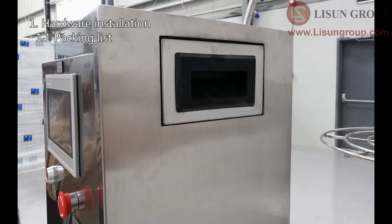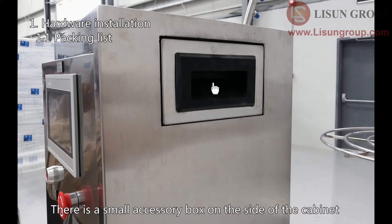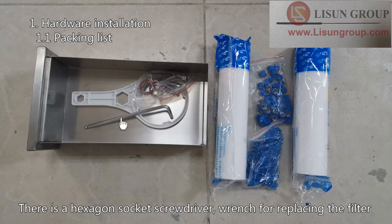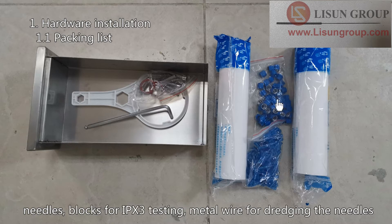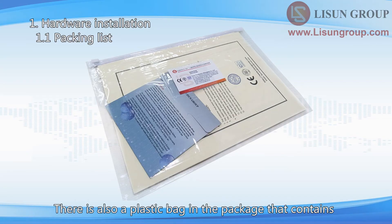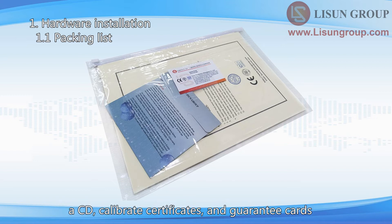There is a small accessory box on the side of the cabinet containing a hexagon socket screwdriver and wrench for replacing the filter, swing pipe gaskets, several hexagon socket screws, spare filters, needle blocks for IPX3 testing, and metal wire for dredging the needles. There is also a plastic bag in the package that contains a CD, calibration certificates, and guarantee cards. The CD includes the user manual, operation video, and related standards.